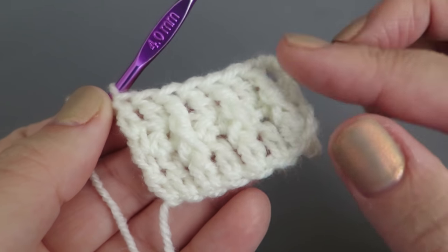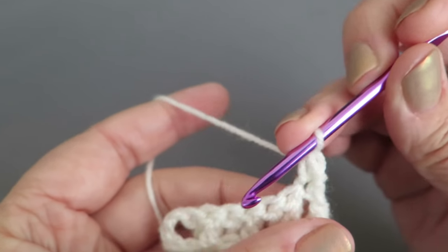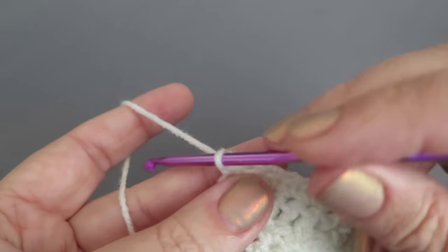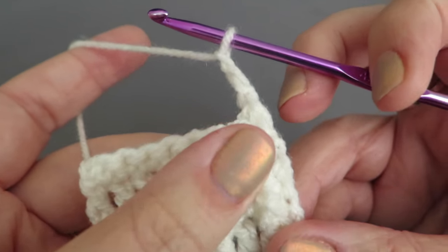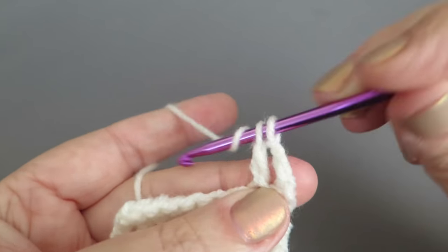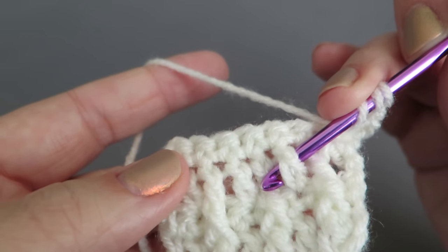You can see the raised bits forming. Chain one, turn, double crochet into that same space and double crochets all the way to the end. Chain three, turn, and this time where we did the front post stitch, now do a normal treble above it. Into the next one do a front post double treble around the treble from the previous row of trebles and double trebles — alternating the pattern.